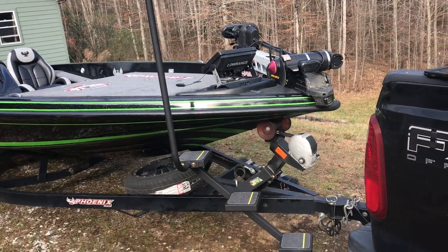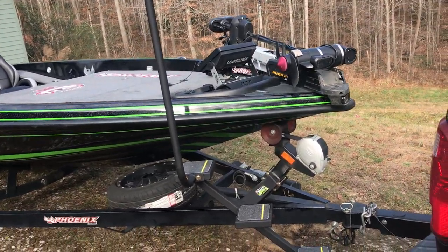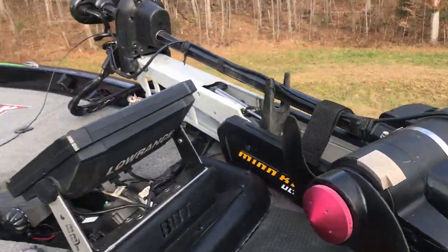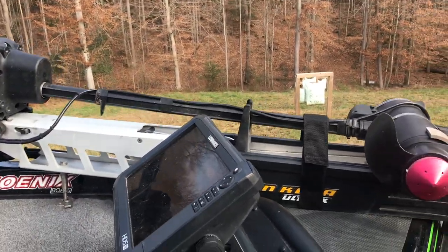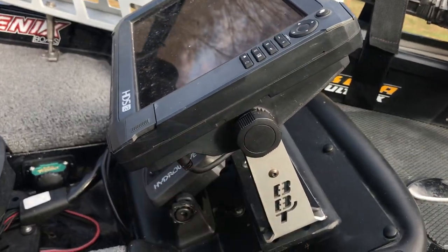First we're going to start up front. It's going to have a trick step option that I used a ton this year getting in and out of your boat — I really like that option. Rigid trolling motor light. It's going to have a Lowrance Carbon 12 up front with an HDI transducer running on a 112 Ultrex. And it's going to have a Bass Boat Technology custom mount with the reinforced gimbal mount.